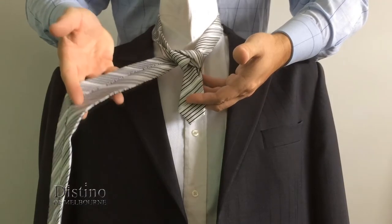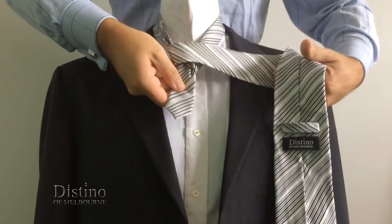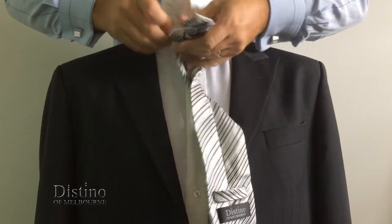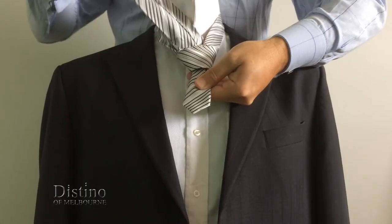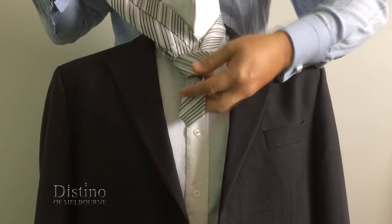Now you'll need to bring the tie across the front of the knot, which will create the cross section of the knot. Then just bring it back up underneath the knot towards your neck once again. Loosen the cross section a little bit, and then tuck the tie into the cross section that you just created.